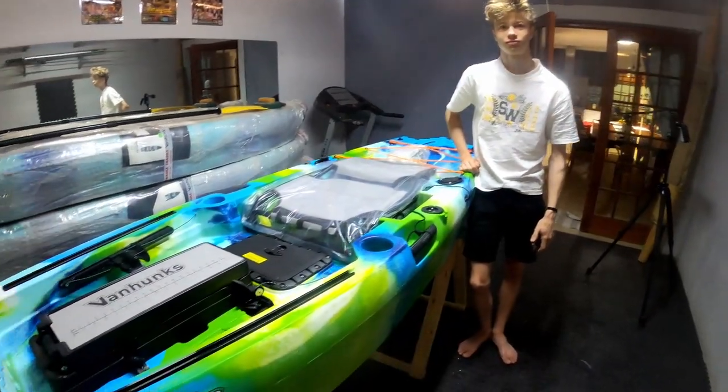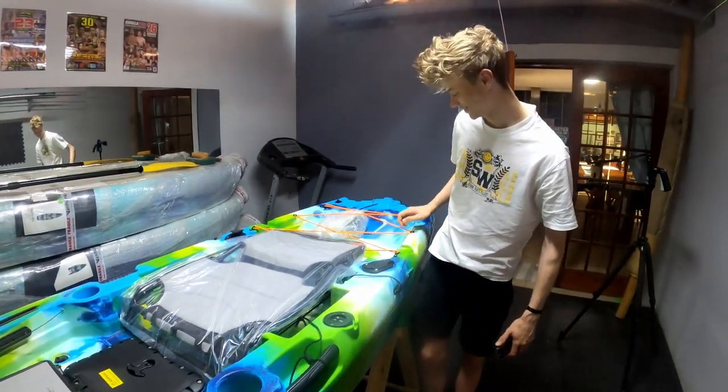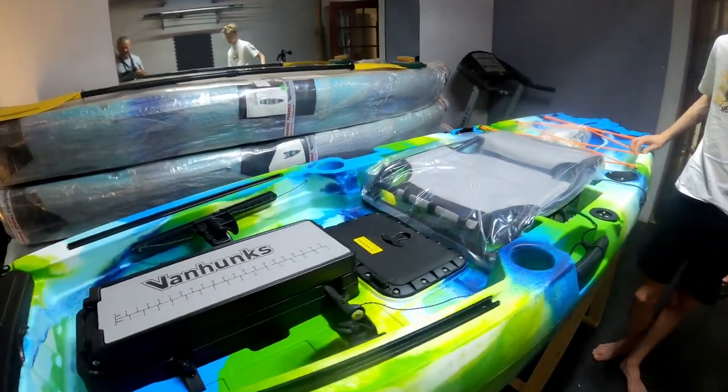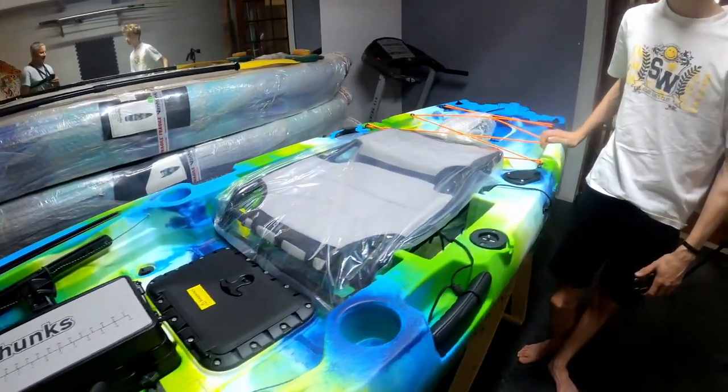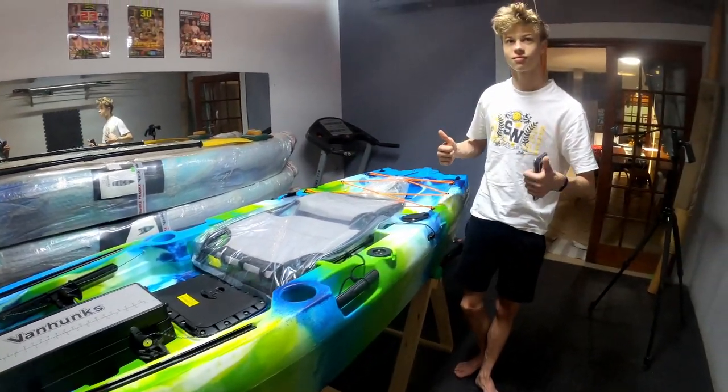Well Sebastian, congratulations with your kayak — do you like it? Are you excited? Awesome! You're going to assemble it now so that people can see exactly what they need to do to put this thing together. I think it's beautiful. Can't wait to get you on the water with it.